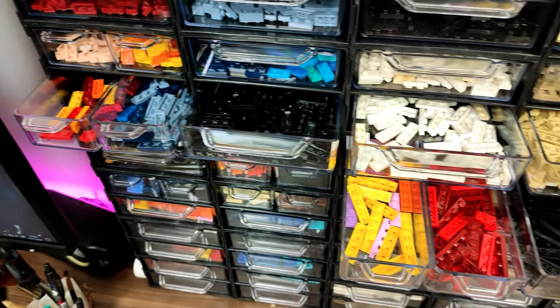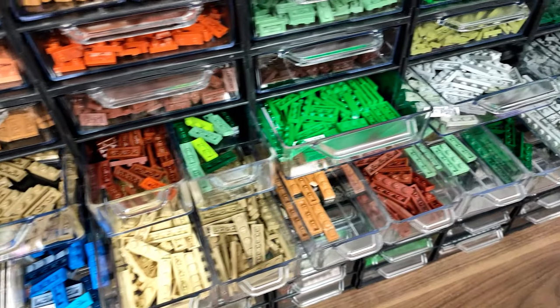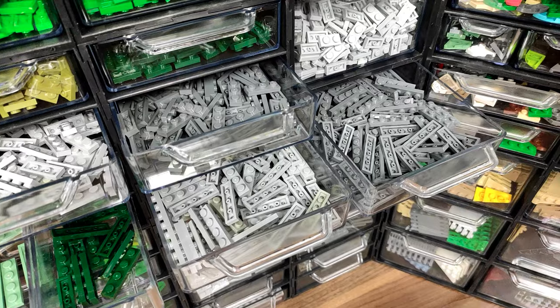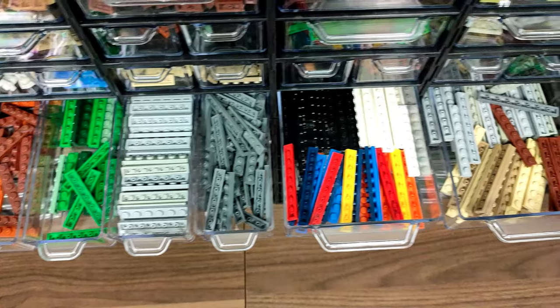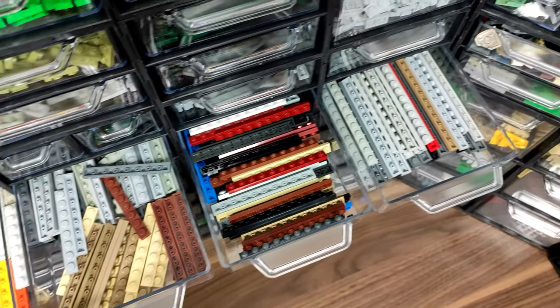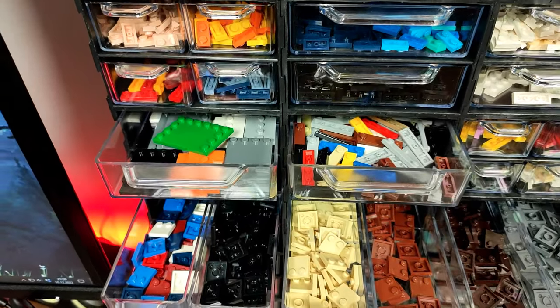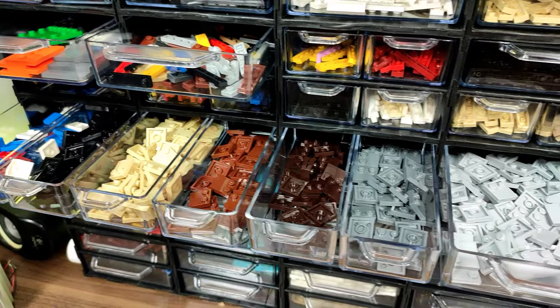And below, a row of 1x3s and 1x4s, and another of longer ones from 1x5 all the way to 1x12. Oh, and there are a couple of part tiles-part plates to fill the gap above, and the 2x2s below, starting the thicker plates.